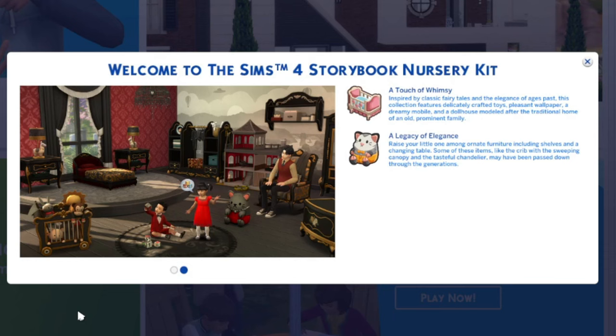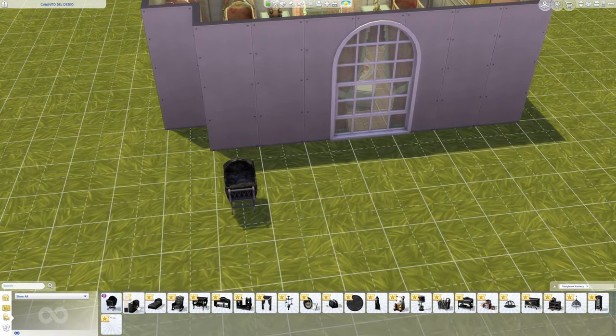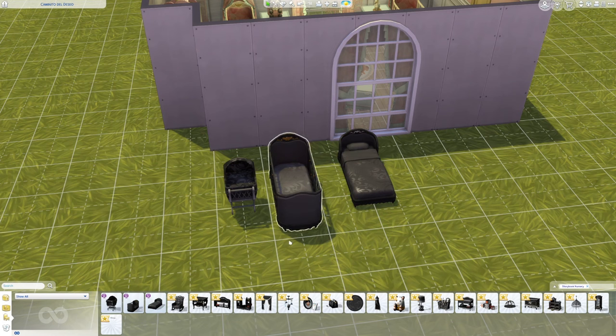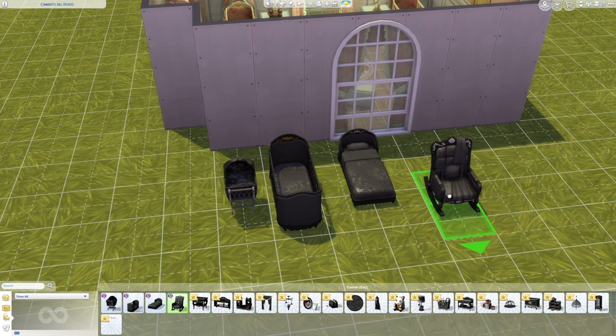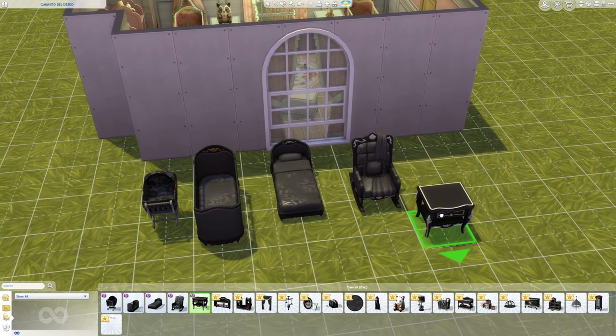So we pretty much knew this was coming — there were tons of leaks and lots of information. But I just wanted to go over all the items really quick. This kit comes with a bassinet, an infant crib, a toddler bed, wall shelf, rocking chair, clothing rack, drapes, mobile, picture frame, diaper bag, infant rug, and canopy.